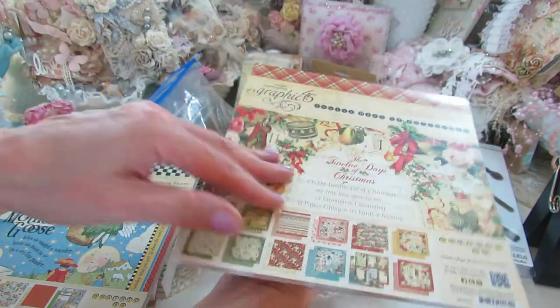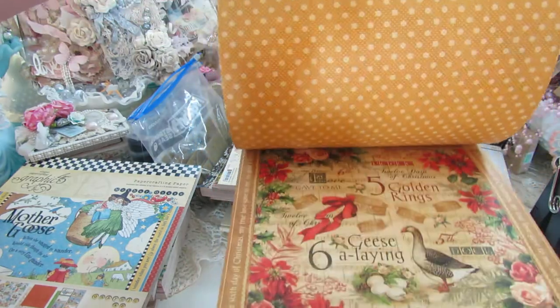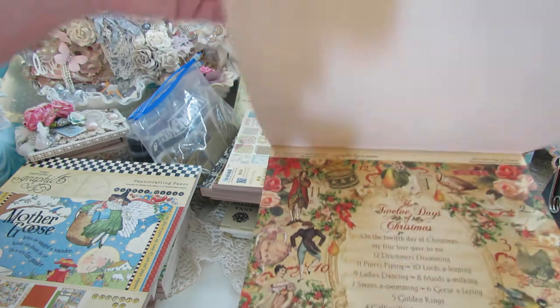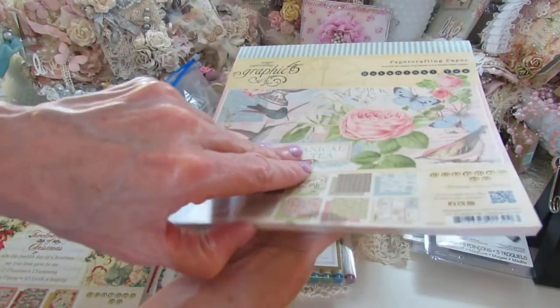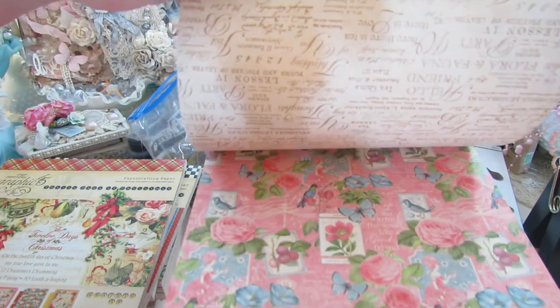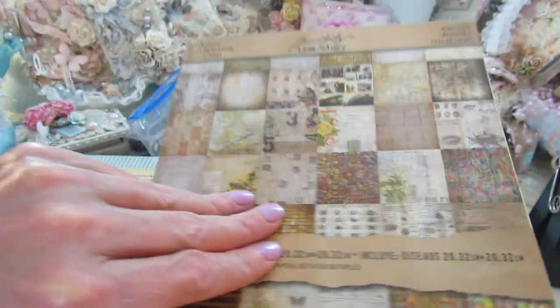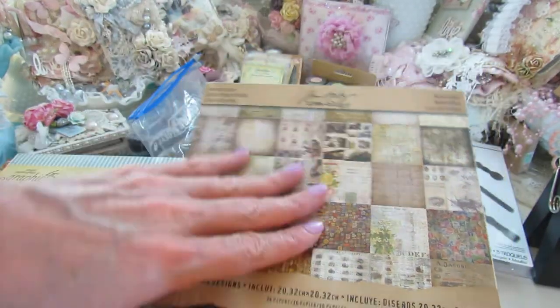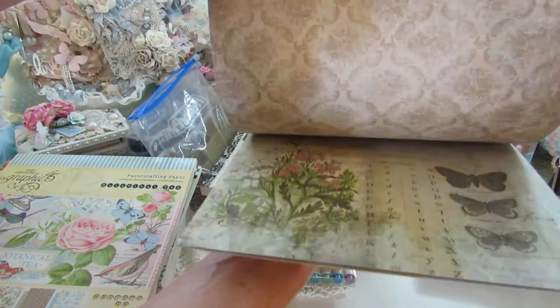Here's another Graphic 45 — the 12 Days of Christmas — never been used. If you like this, you can make some nice cards. And then here's the Botanical Tea collection from Graphic 45, very pretty, very shabby. I used this and made a few little projects with it. This is all here, 8x8. And then here's an 8x8 Tim Holtz Menagerie collection, very pretty, shabby vintage — I used one; I punched out two circles, and that's it. The rest is all here.